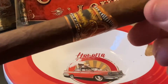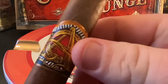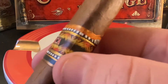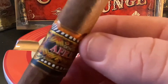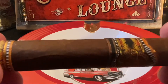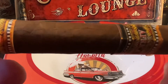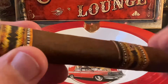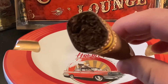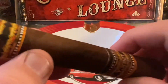Let's take a look at the wrapper here. I think you'll notice how gorgeous this is. It's a Colorado Maduro, very milk chocolatey look. Very few veins, and what there are are not real pronounced. It's not real toothy — it's very smooth, and there's really not a lot of dents or creases throughout the wrapper. They've done a really good job on the outside here.